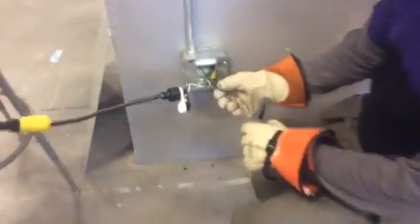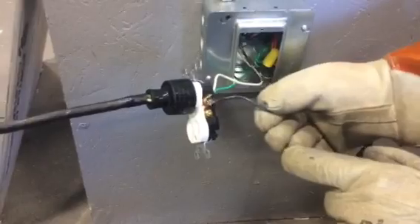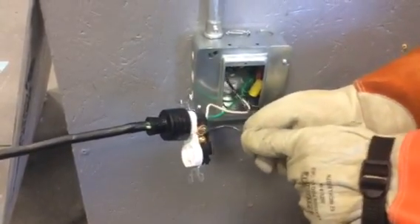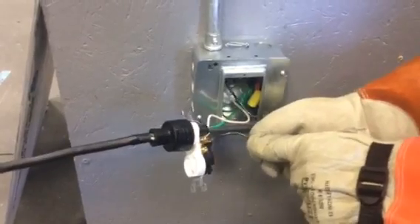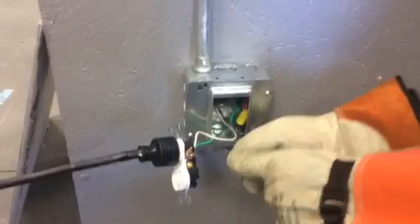Here's our simulated loose connection. We're going to go right to the screw and cause a series of sparks over and over. Now we're causing a lot of sparking, a lot of arcing, and at some point this should trip the circuit breaker. We'll just keep going faster and make bigger sparks.